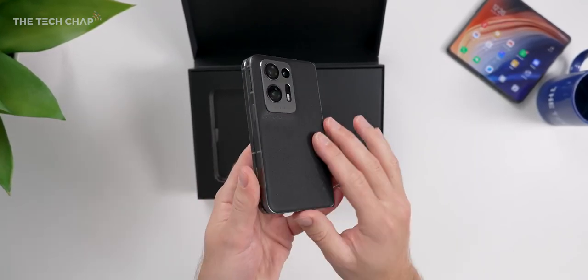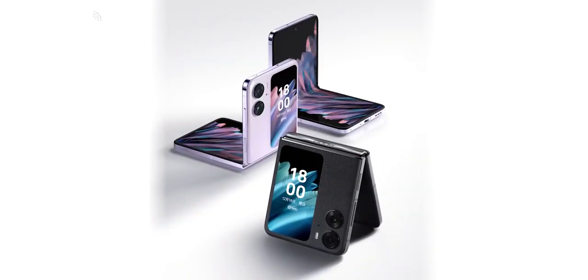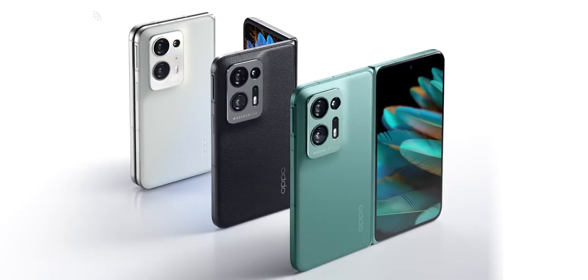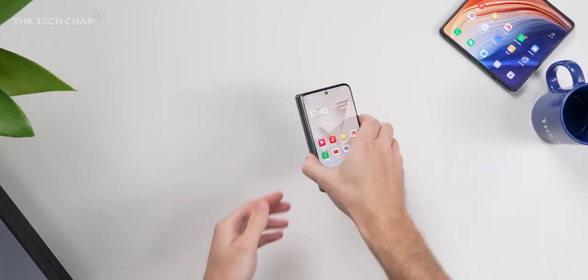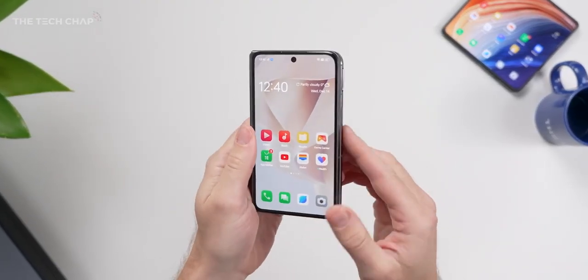Although the good news is the N2 Flip, which I haven't been able to get hands-on with yet, will be coming to other markets, including Europe, in early 2023. But as for this, well, never say never — Oppo may change their mind, but I still wanted to make this video as there's an awful lot to like here.